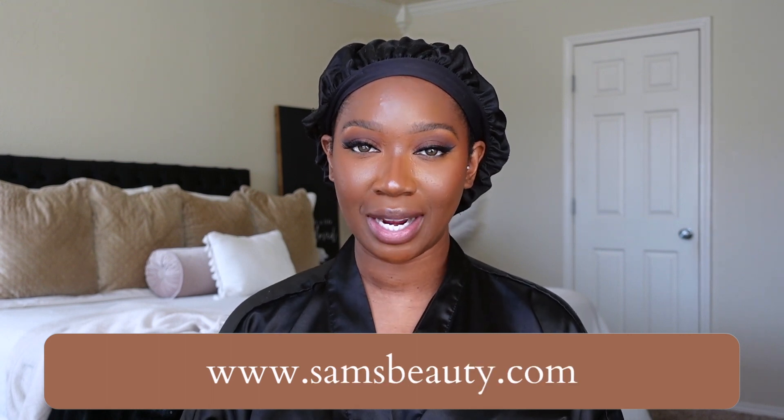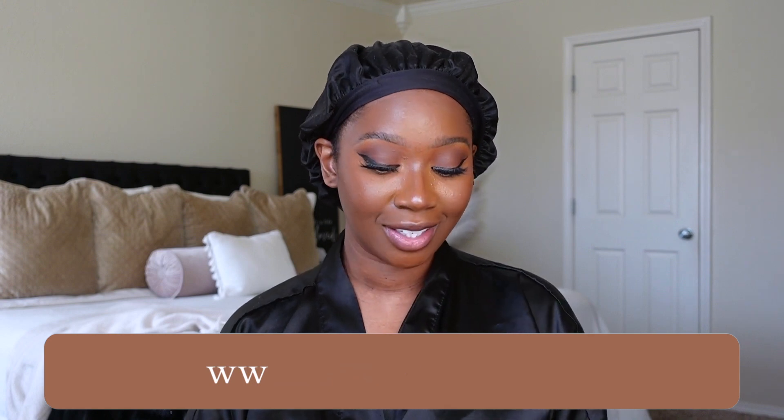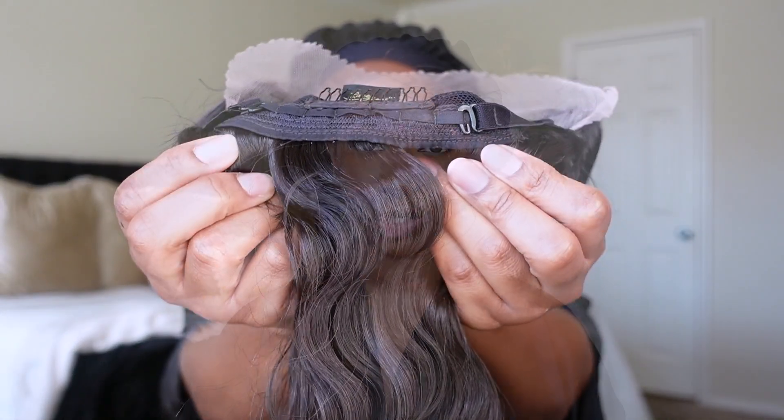Today's unit comes from the brand Outre and it's from their Color Bomb collection. I got her in the style Kianda and in the color DRSD Sunfire. The cap construction is your standard cap construction with three combs in total — one in the back, the other two are at the front — and it also has adjustable straps.